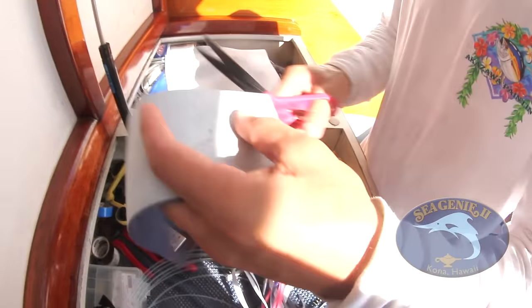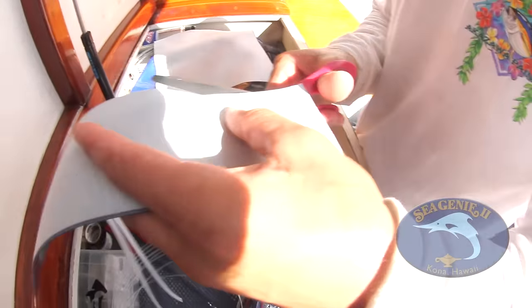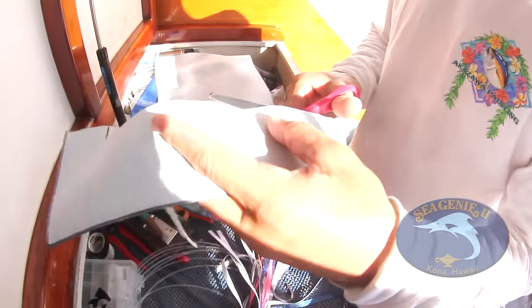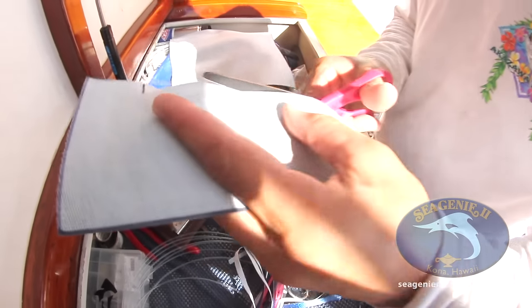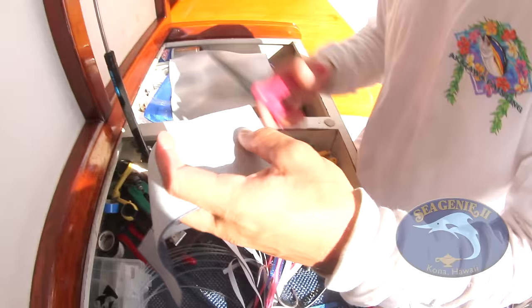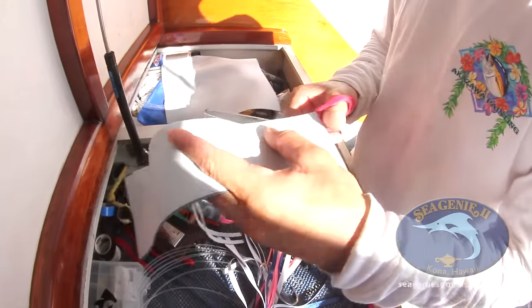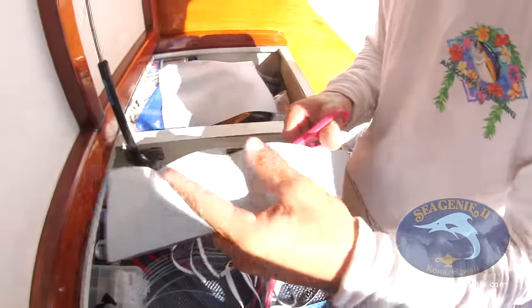A lot of attention goes into the lures. This is a trolling fishery, and when you jump on any boat here, the first thing I do as a mate or captain is take a look at the lures. That really reflects on how serious the captain and crew are on that boat.